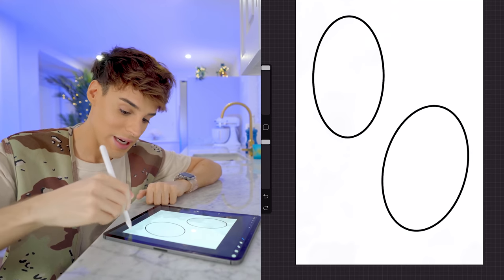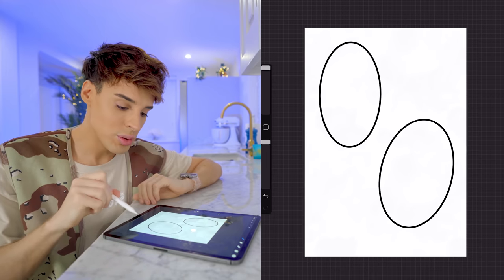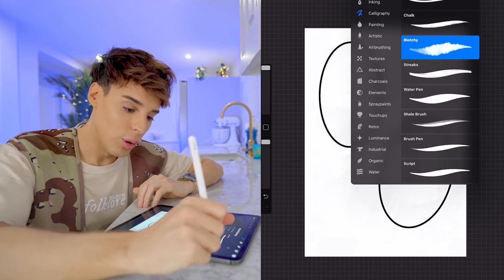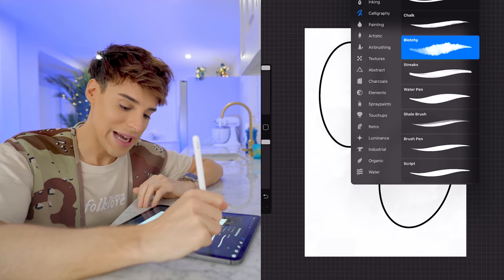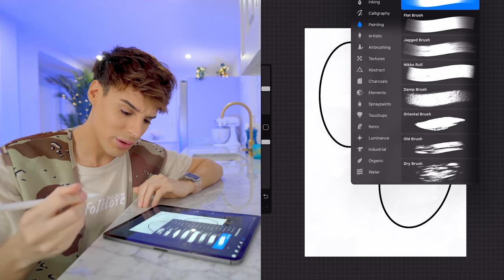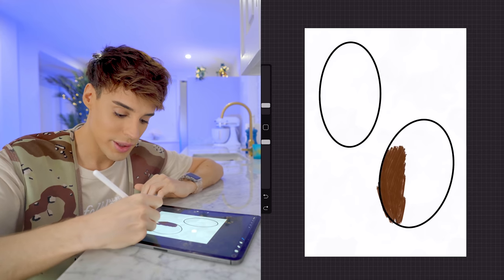We've never done anything like this — done a whole lot of cakes but never an Easter egg. I've got two Easter eggs on here because I want to do the front and the back. I want the whole thing to be made of chocolate.